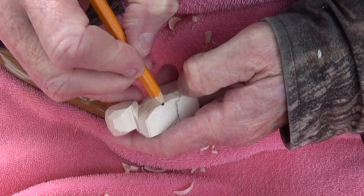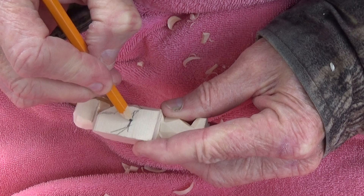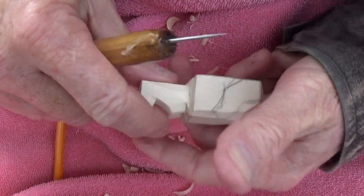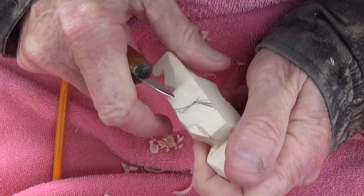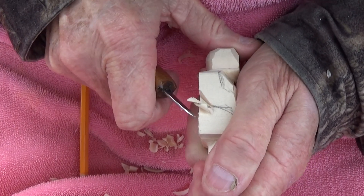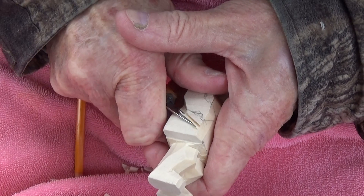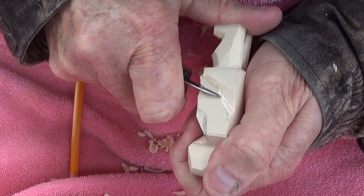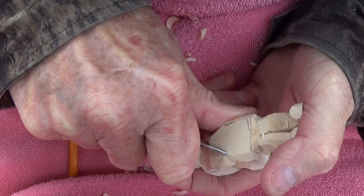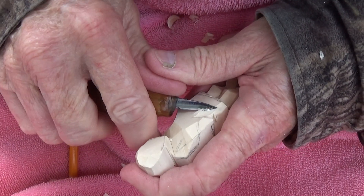We can actually bring it forward, bring the hand down like this, bring this up, and then come here. See how the hand comes down like this, goes up like this, and then comes here. Let me show you what we do - we make a cut right here, and we make a cut right there. We take that off, and we make a cut here.